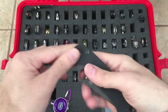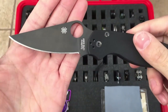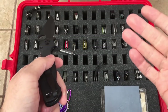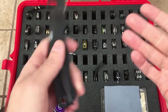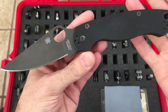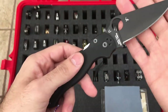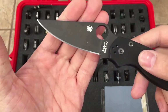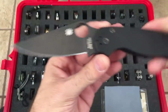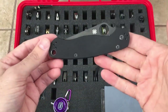And we have the Spyderco Paramilitary 2 — crowd favorite. G10 scales, CPM S30V blade steel, made in USA. I don't have to say anything about the Paramilitary 2; like I said it's a favorite of a lot of people. Have a little riding clip on there. Just an excellent knife — full flat ground blade, very ergonomic in either grip. It's a great EDC blade and it's definitely one of my favorites. That's the Paramilitary 2.